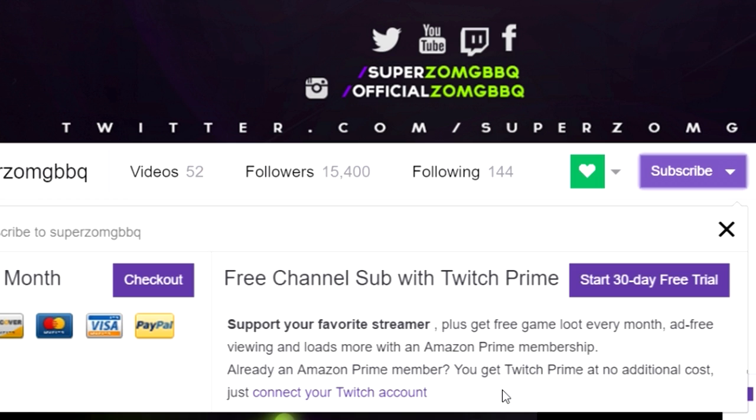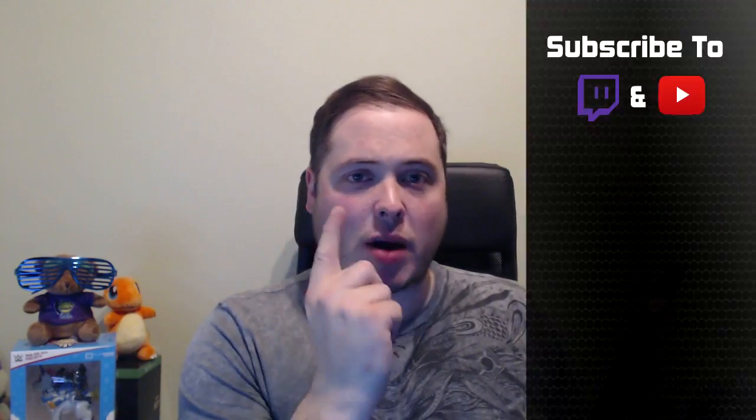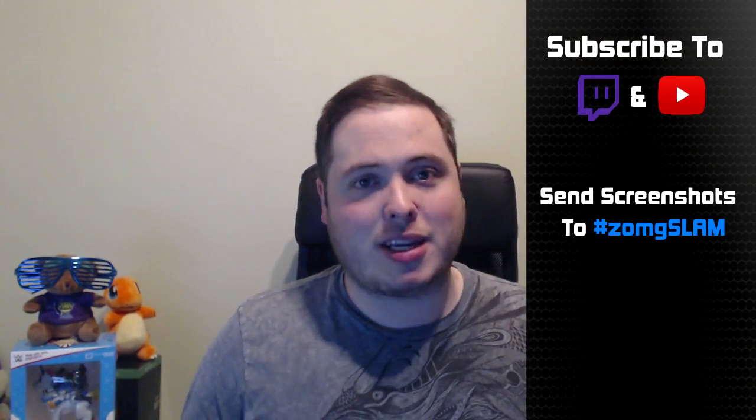To enter, just hit that subscribe button on YouTube and also subscribe on Twitch. You'll see instructions on screen now as to how to link your Amazon account to Twitch if you want to do it free of charge - alternatively it costs $4.99. As long as you're a YouTube subscriber as well, all you've got to do is show you're subscribed on both YouTube and Twitch and you'll be entered into the giveaway. We will choose a winner at random this Saturday the 7th of January to win that WWE Slam Crate.